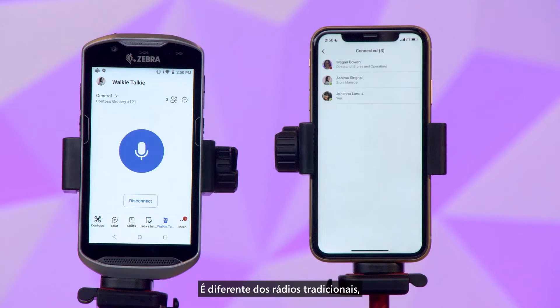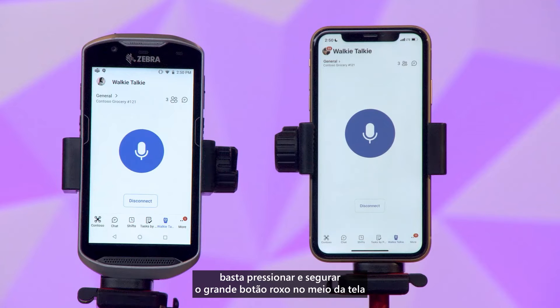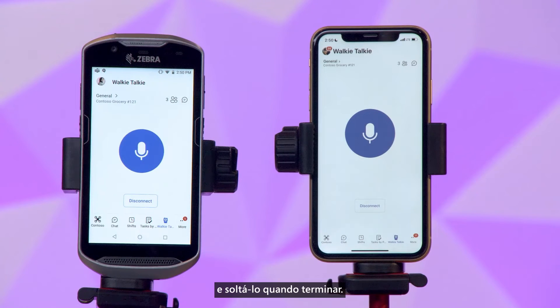This is unlike a traditional radio where you can talk and you don't actually know who's listening. Then, when you're ready to talk, simply press and hold the big purple button in the middle of the screen and release when you're done.